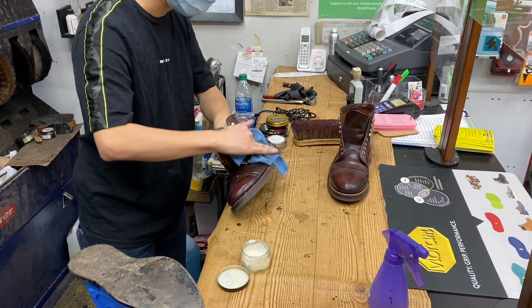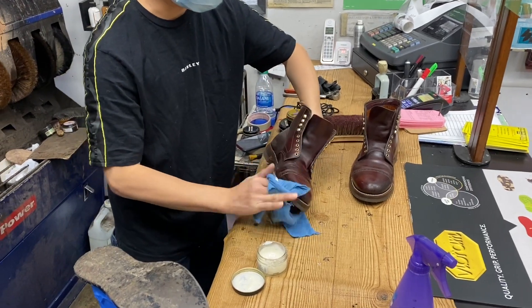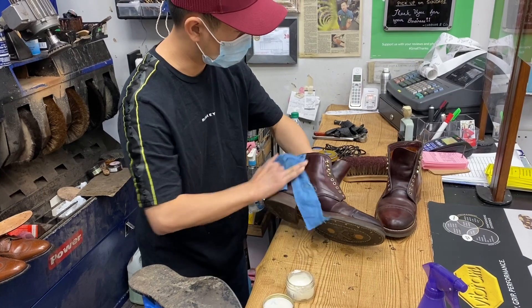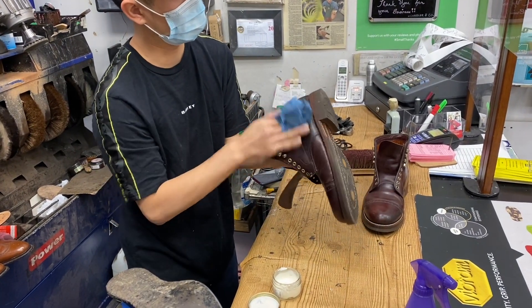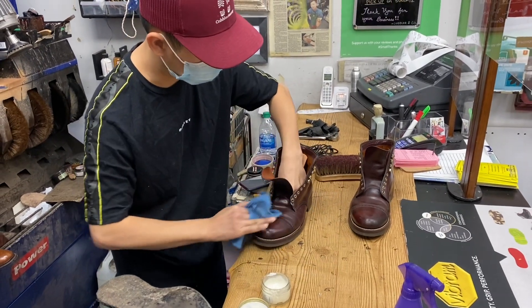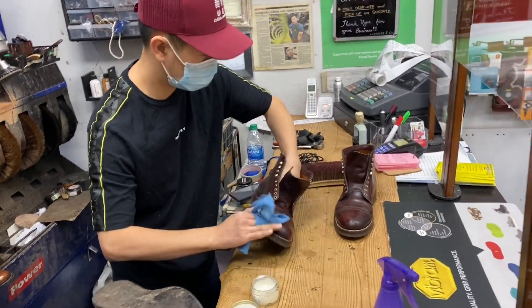Is that first stuff you're throwing on there just a neutral polish? Yeah, neutral polish - it'll help nourish the boots because I've had these for about five or six years and haven't really treated them yet, so they probably need something at this point.